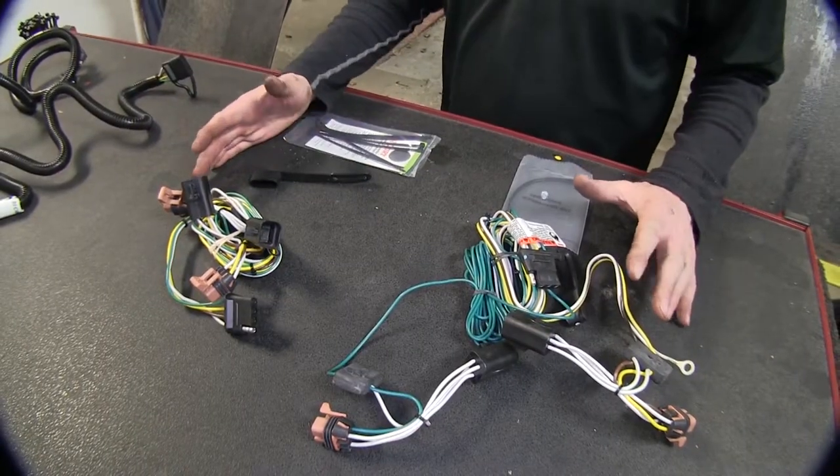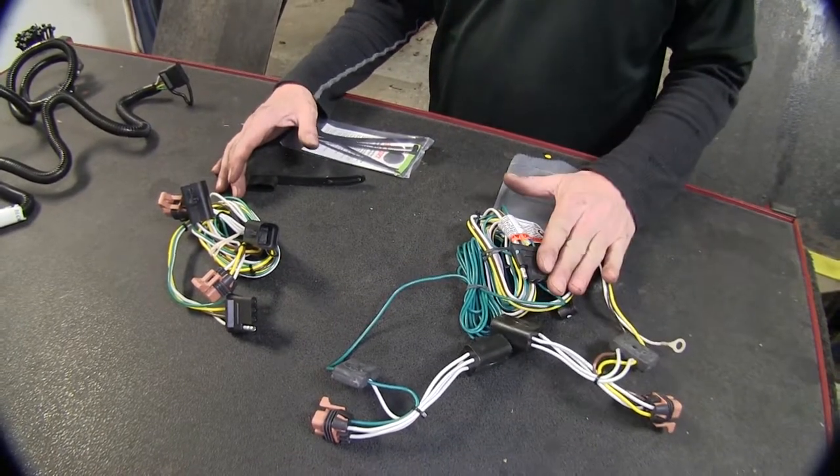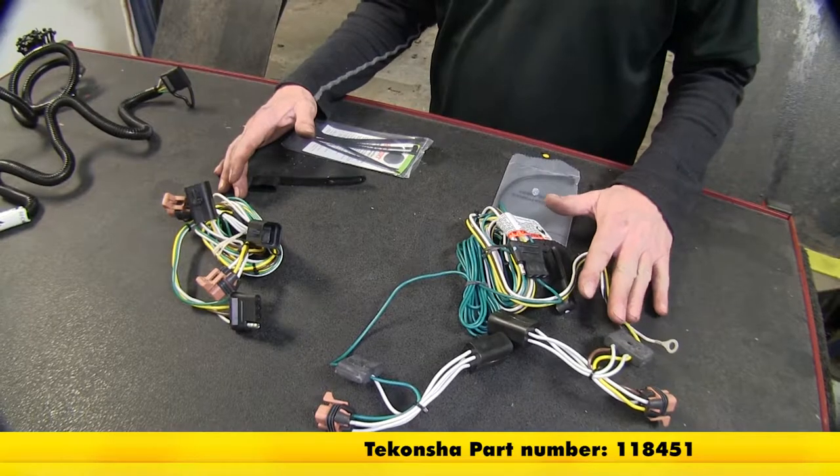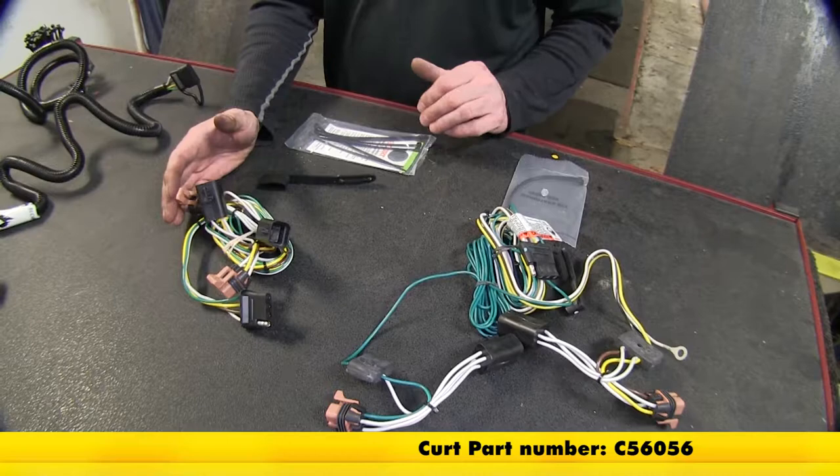Let's look at these two first - this is probably the most common out there. Our Tekoncha is going to be part number 118451, and our other one from Curt is going to be part number C56056.